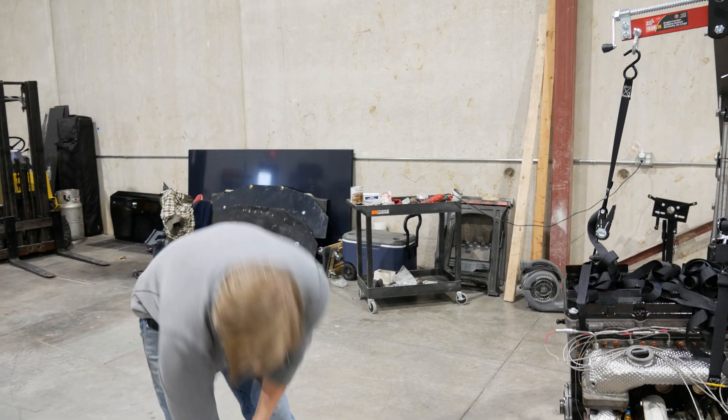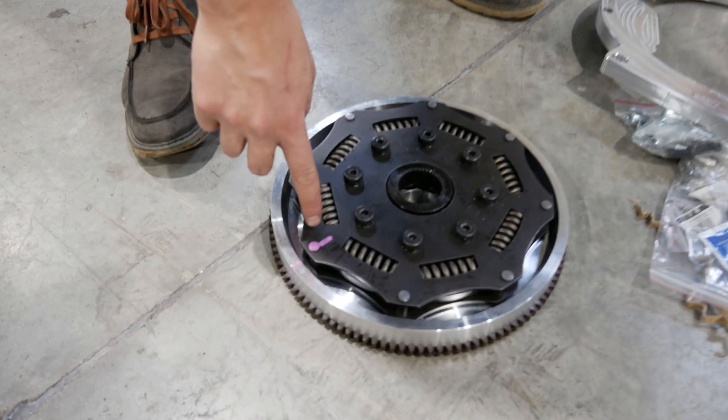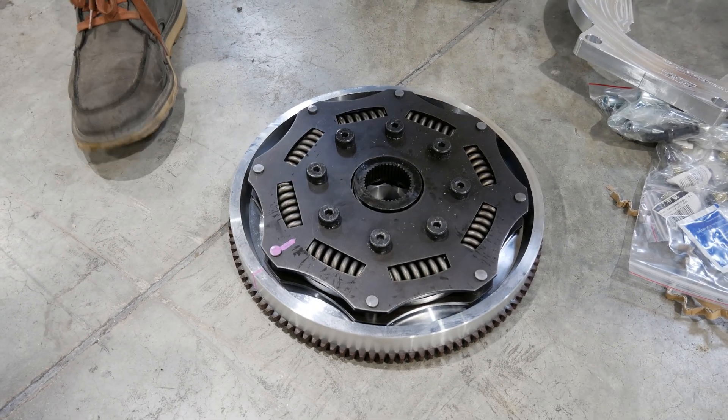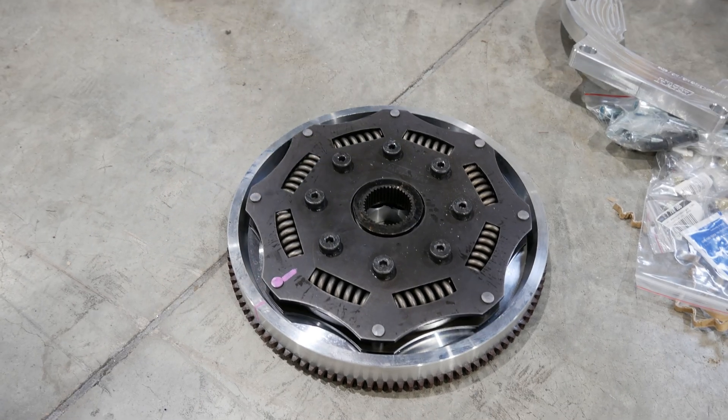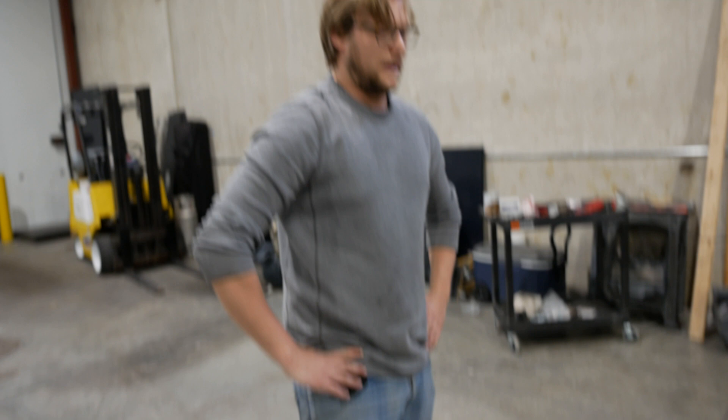You'll notice the paint here — these are all balanced as an assembly. So use the paint to align it up if you undo it for whatever reason. Well, you have to undo it to put it on. You learn something new every day.